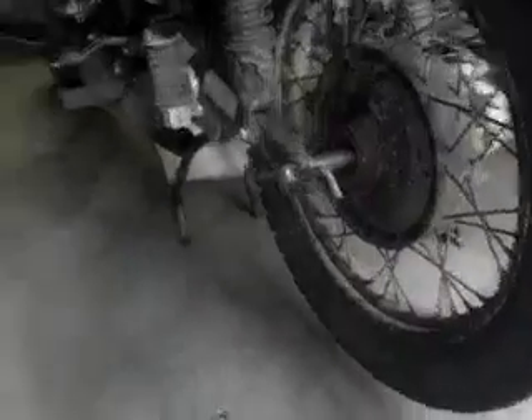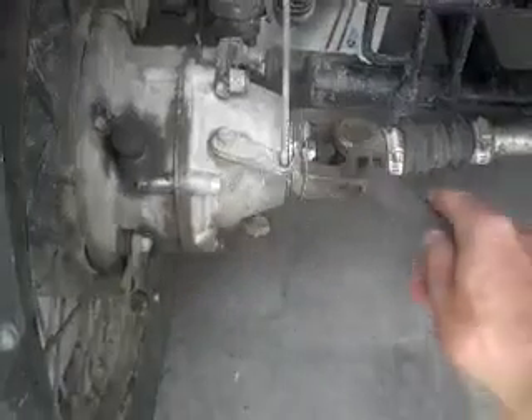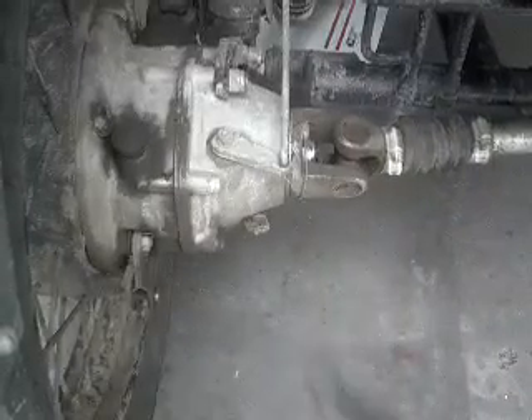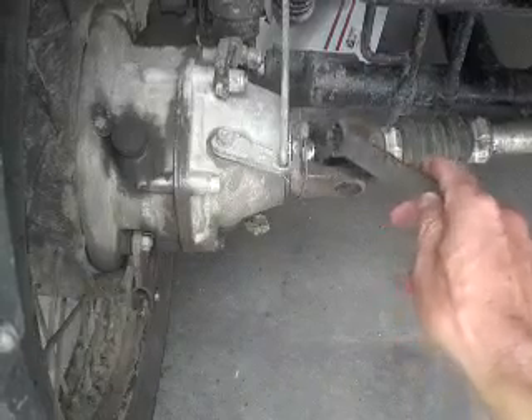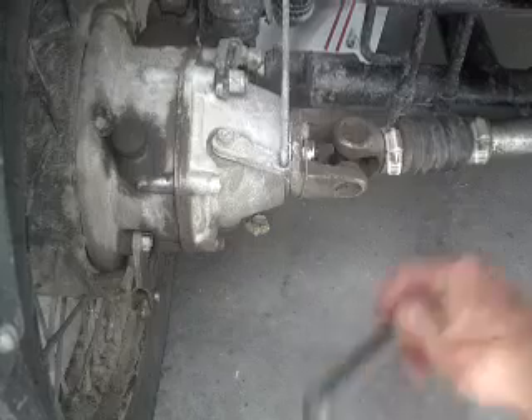I'm just going to show this real quick. If you look down there, you can see the nut right there that we have to take off. This is a two-wheel drive — it's pretty much the same on a one-wheel drive, but you don't have this knuckle in the way for the sidecar. Most rigs have a castellated nut with a cotter pin. I replaced that with a lock nut from Ace Hardware.